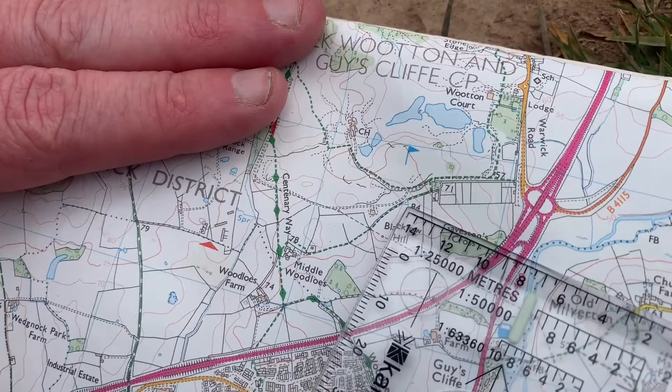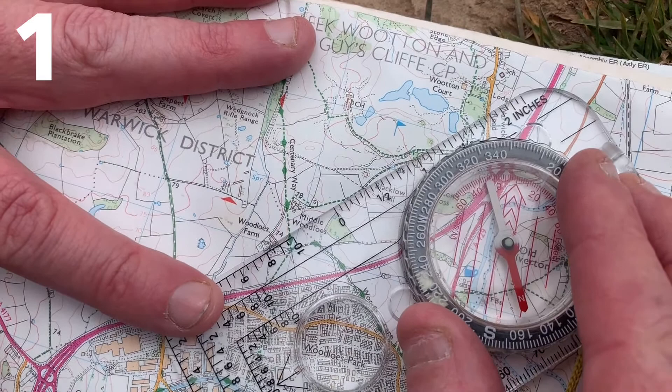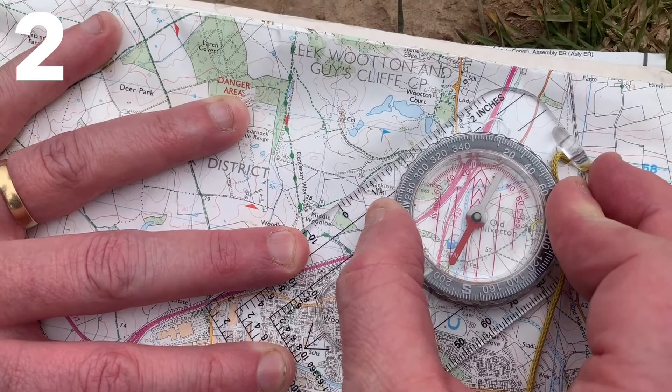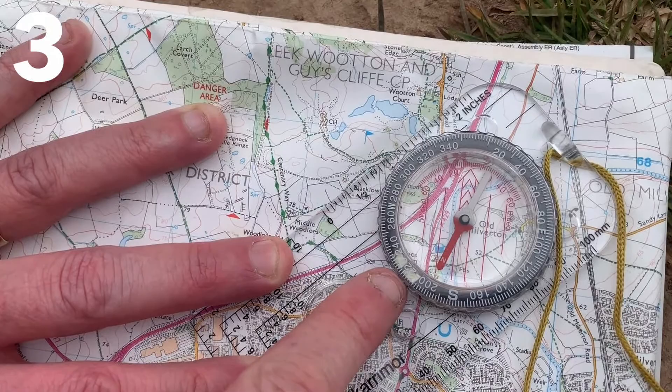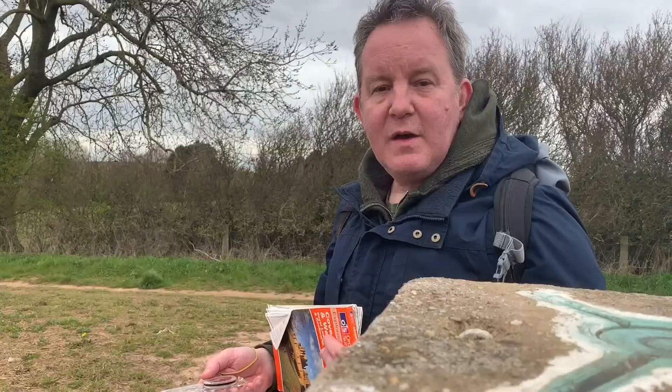We've already seen the triangulation point, which looks like a blue triangle on a map. The first thing we do is hold the compass in the direction of travel from the triangulation point to the field boundary we're aiming for. Secondly, we orientate the housing so that it is facing north, parallel to the map lines. Finally, we read the bearing — 220 degrees.